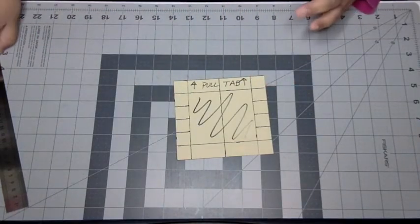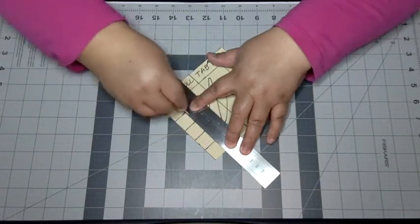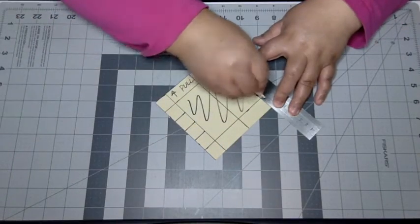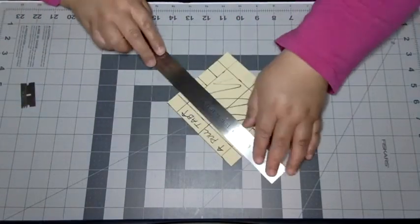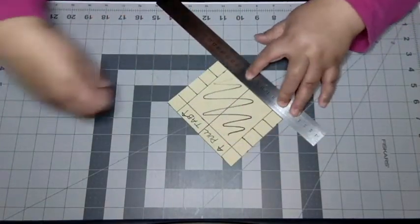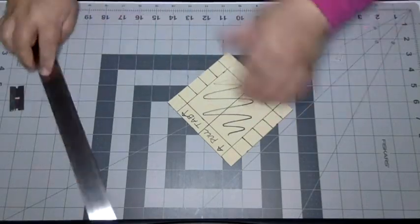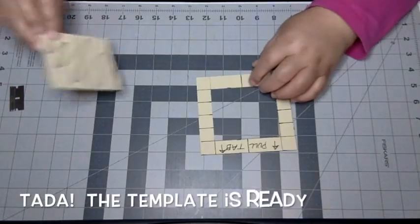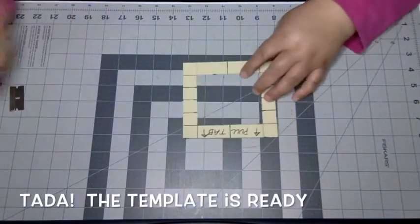Remember, this is a template. I'm using my razor to cut it out — you can certainly use any kind of cutting instrument that you have, whatever is safest. Now that I've got my image area out, the template is ready.